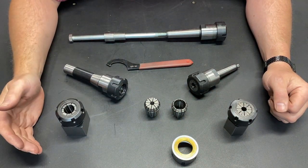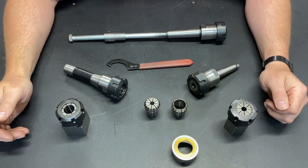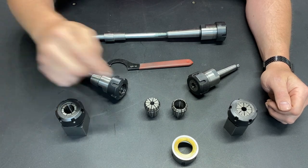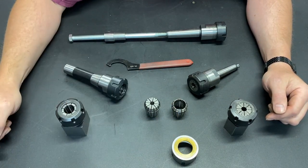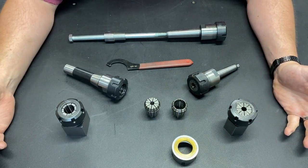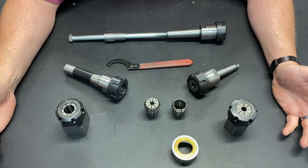Those are the two confirmed advantages of this nut: longer tool life and more holding power. And as far as I'm concerned, those are enough reasons to purchase one of these. Did I mention I got this for less than 20 bucks? To me, that's money well spent to have the ability to make the tool more functional.